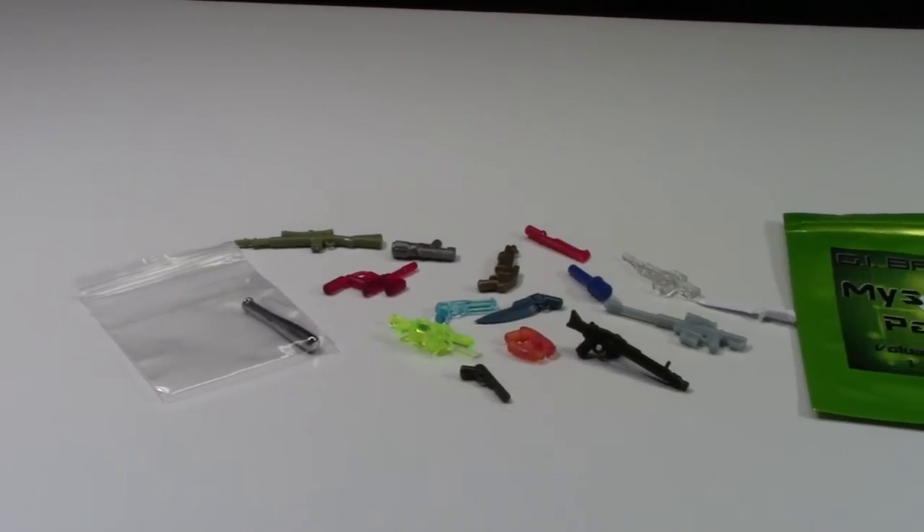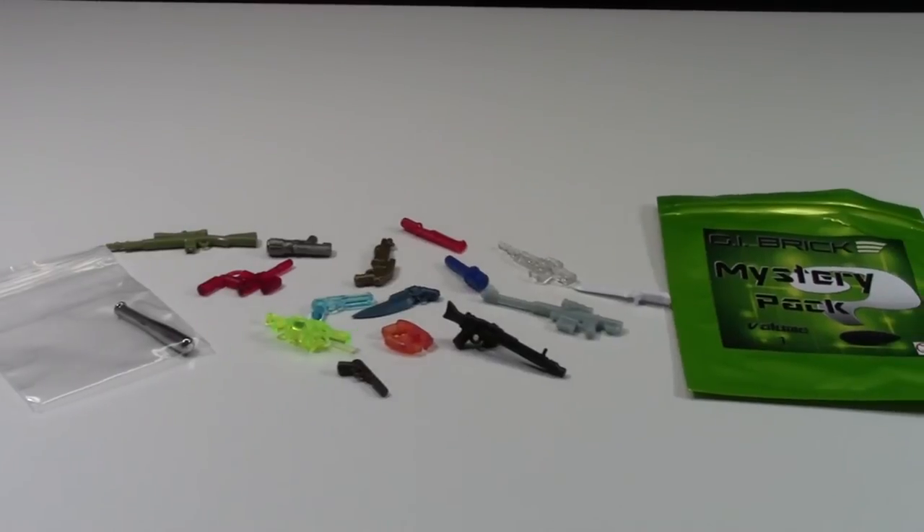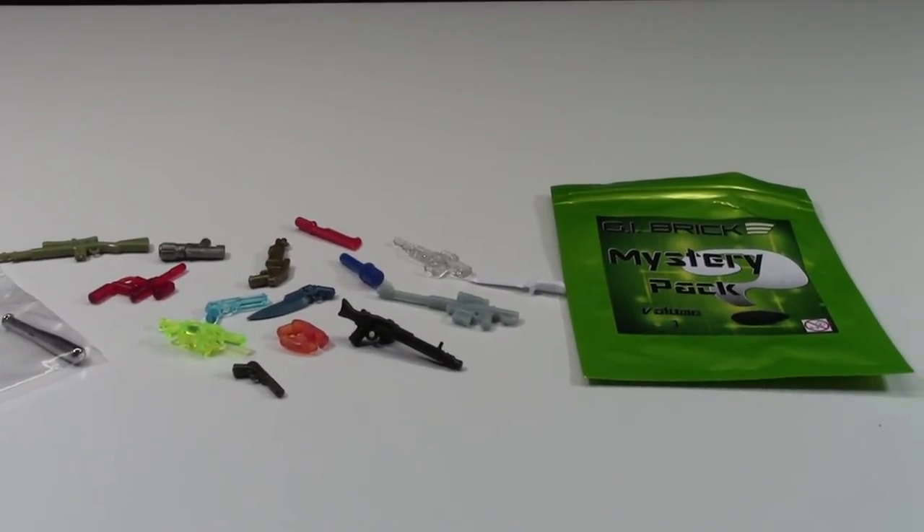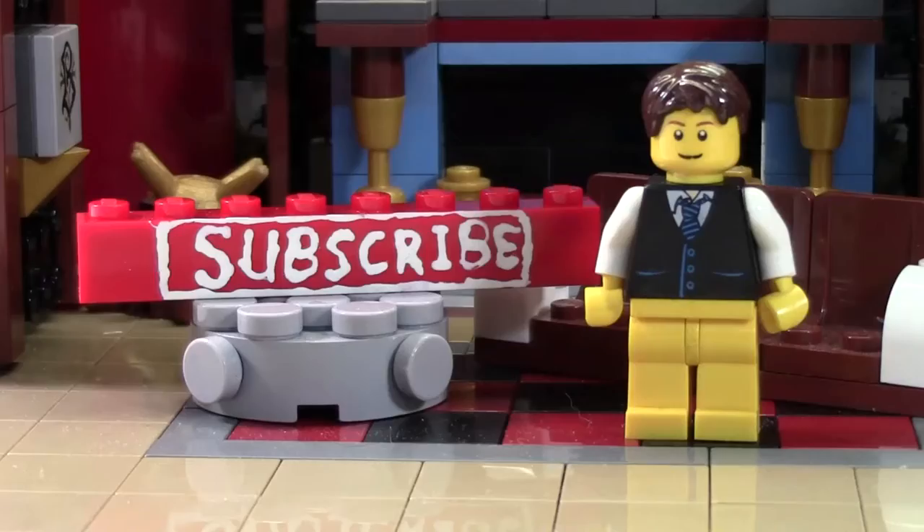I hope you enjoyed this G.I. Brick Mystery Pack unboxing. If you did and you want to see another, please check the cards as I have a couple other packs already open on my channel. Thanks so much for watching this BrickLover18 Lego video. If you enjoyed this video and you want to subscribe for all Lego all the time, click the subscribe brick and you'll subscribe to our channel.